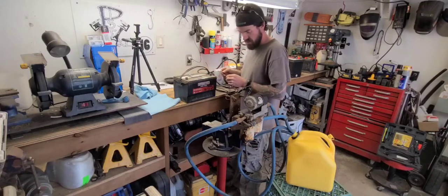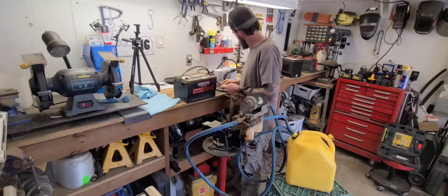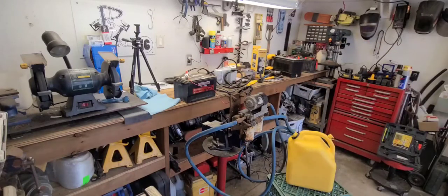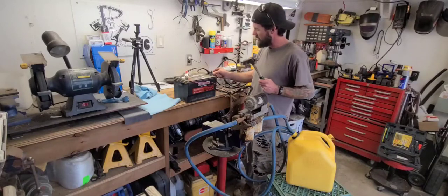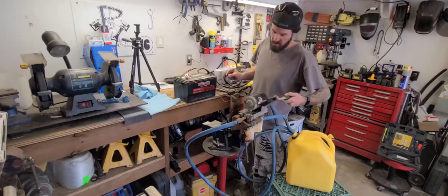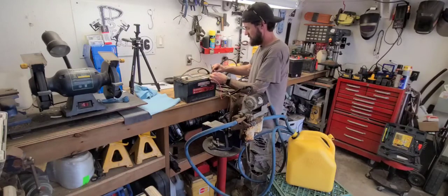No bueno. I know that battery's got some juice. Let's try clamping the positive to there. Who knows how long this thing's been sitting - he grabbed it off his shelf and threw it in the box of the truck. Still no. I don't know for a fact the red wire is the power wire - let me try it backwards. Still nothing.